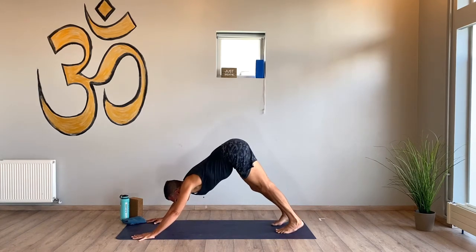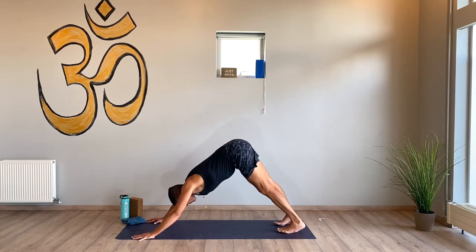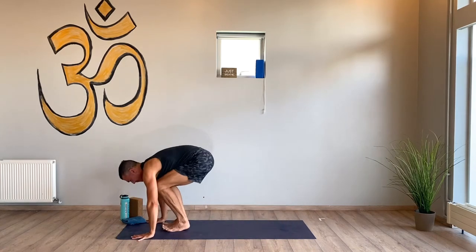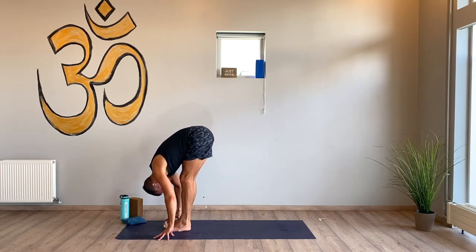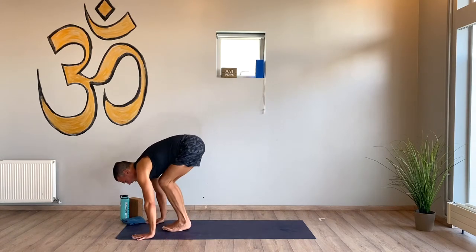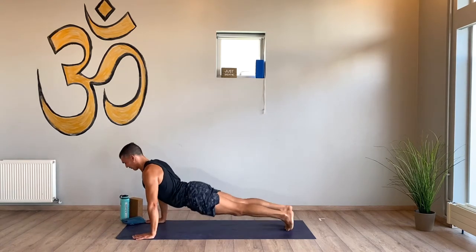Big breath in, big breath out — go. Again. One more. Bend your knees, hop to the top. Flat back and fold. Chair — lift the heels, squeeze the leg muscles. Fold forward, halfway lift, chaturanga dandasana, upward facing dog, downward facing dog.